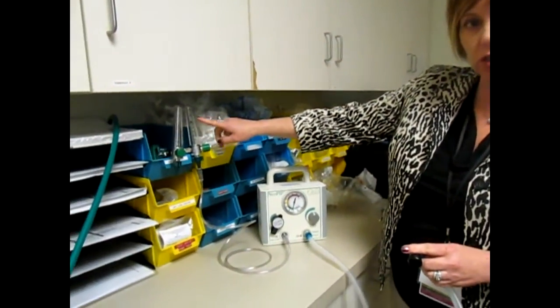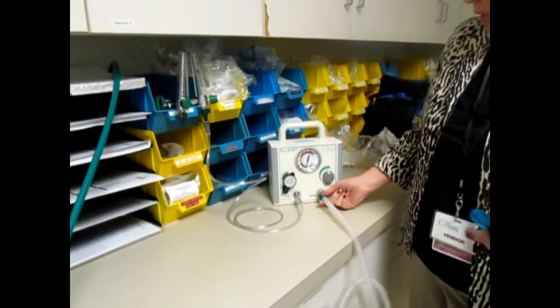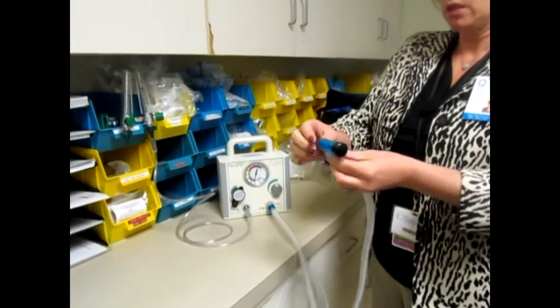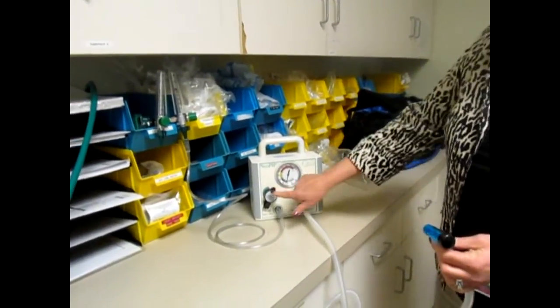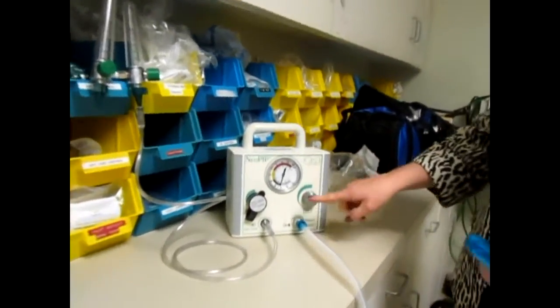So six liters of oxygen to turn the machine on, plug it into the gas inlet. Your patient circuit goes here. There are three knobs that you need to worry about, two on the machine. One is your pop off, one is your peak inspiratory pressure.